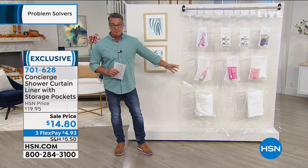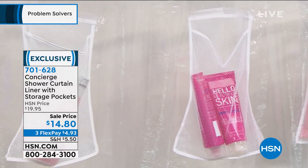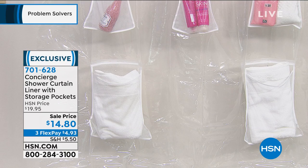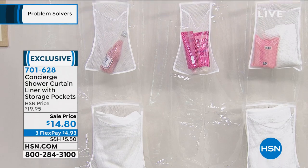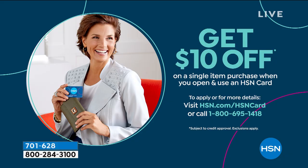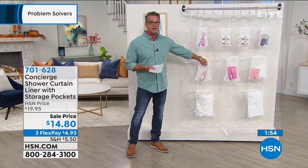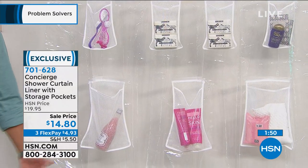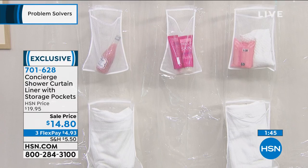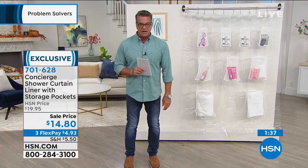When you have this you're good to go. 701-628. You can put it inside the shower facing you, or on the outside for towels, or even in a closet for storage. We all love storage solutions, especially now when buying in bulk is popular. The pockets are antimicrobial and antibacterial, so you won't get any buildup. You may want to rinse it occasionally, or throw it in the wash. Everybody's got a shower and everybody has stuff.